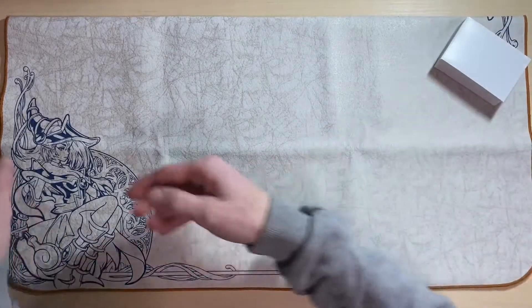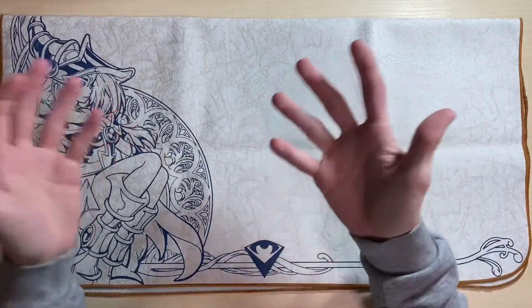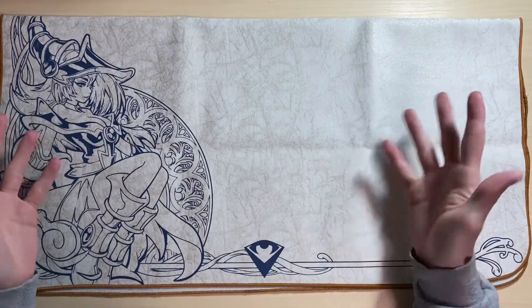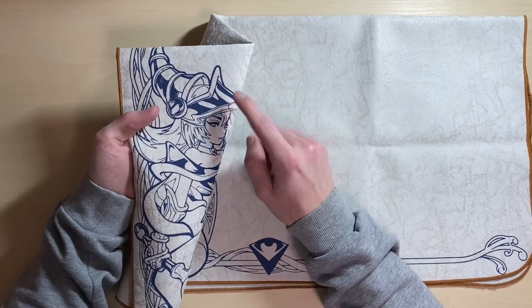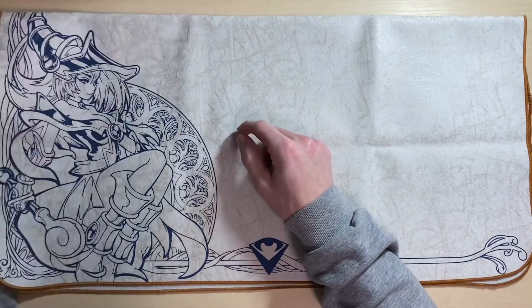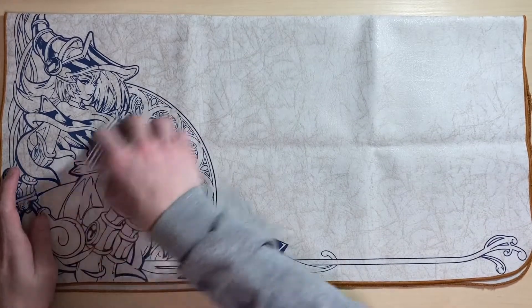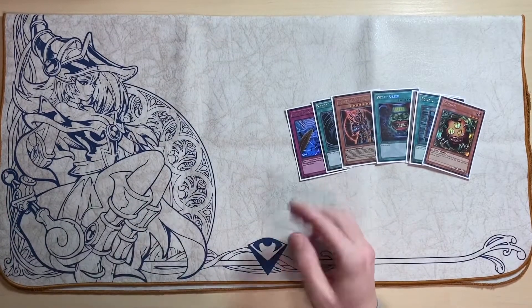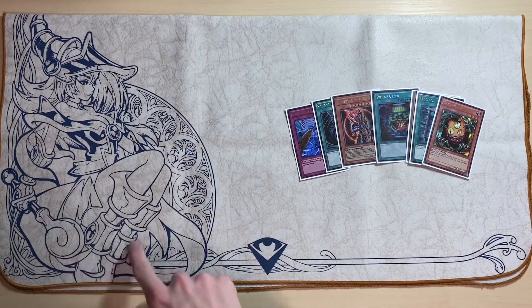The ink on it — I can't remember exactly what it's called, but it's whatever you use for a screen print. The ink is just sitting on top of the mat itself. It's not as thick as some of the Spellground mats, but it's very flush. If you take your cards they're going to slide perfectly over it, and it's very highly detailed — there are a lot of swirls and curls.